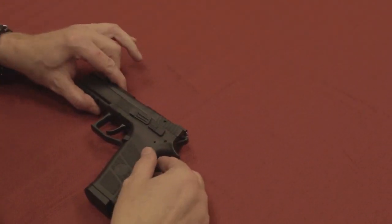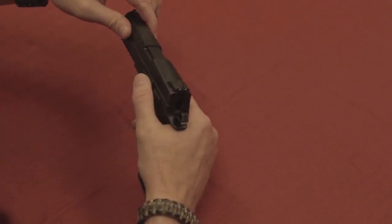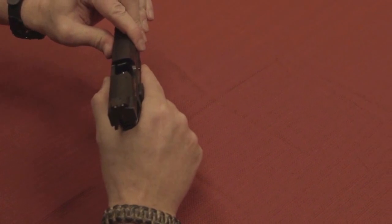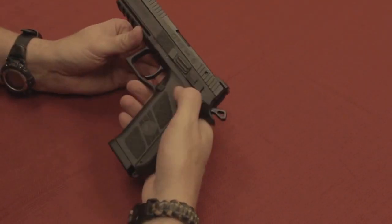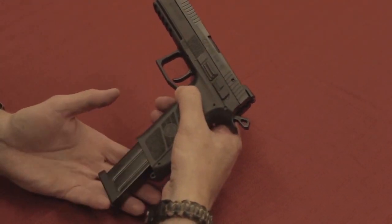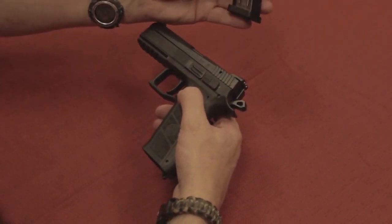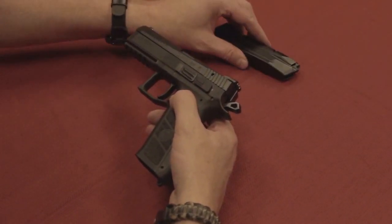We're going to pick it up and take a look at it. We're going to cock the hammer because it makes it easier to manipulate the slide. We're going to press check this and make sure there is no round in the chamber. Once we've satisfied ourselves that the gun is safe, we're going to push the magazine release and set that 19-round magazine aside — but not out of reach. We're going to need that in a moment.